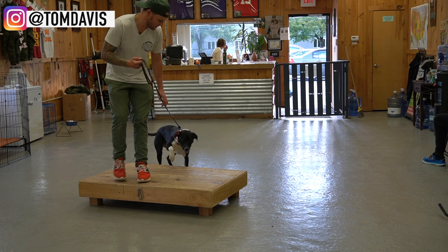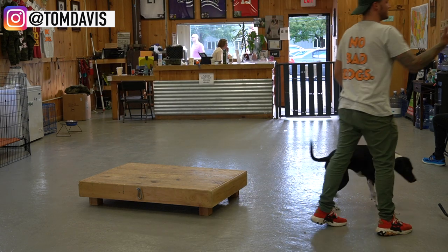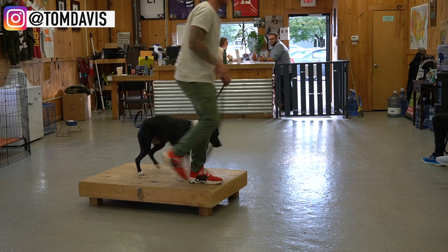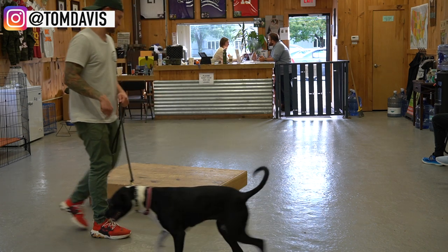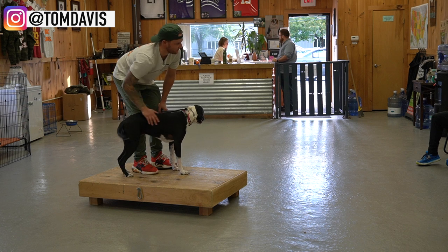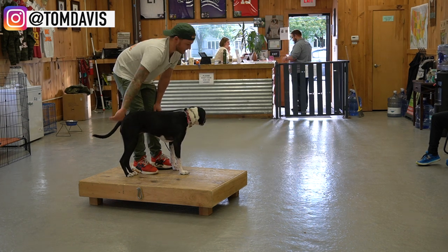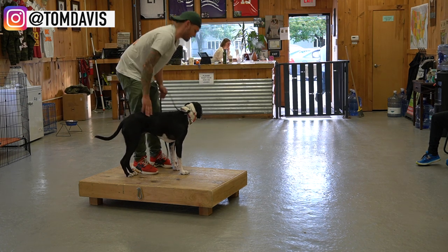Belle, place. Yes, good place — that was wonderful. Break. So she's offering me a sit, which is great, but I don't care if she does it or she doesn't. Belle, place — yay, good place. Her freaking out is an inside job; she just does it on her own. That was so good. Just making this so fun for her. When she gets to this place, she's going to get paid heavily. I want her to want to get up here.